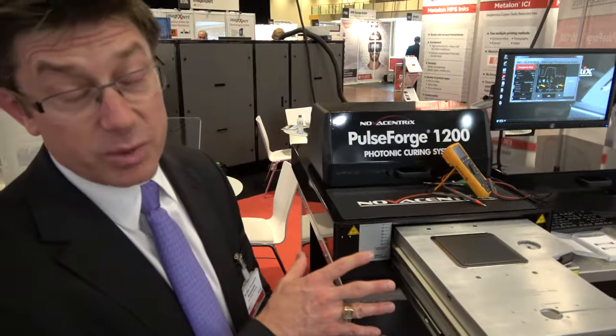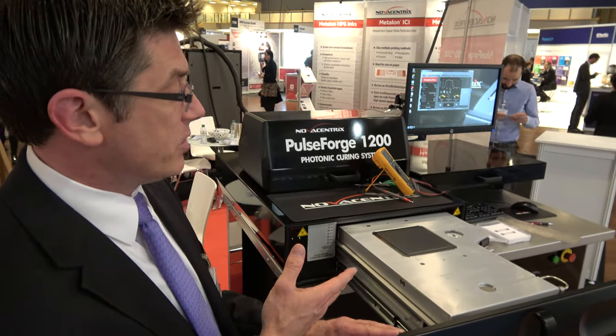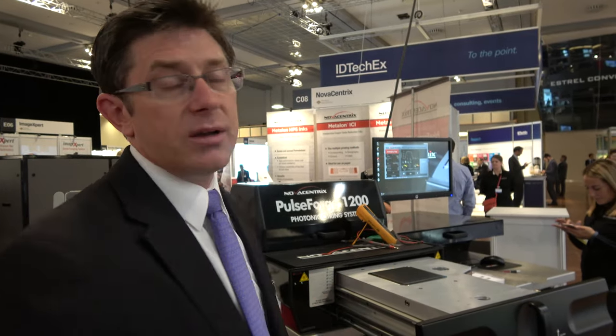Applications where this is especially critical — we've seen this really enable opportunities in displays, in particular OLEDs and even some variants of more traditional LED technologies. It allows the photonic curing process and the PulseForge tools to process a variety of OLED or LED materials as part of a complex material stack, but without damaging some of the more sensitive materials that companies are starting to use in those systems.